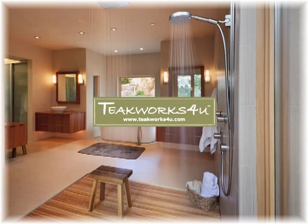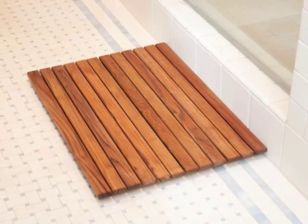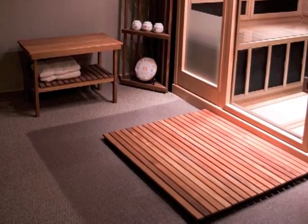Thank you for your interest in this teak shower mat. As you may know, teak is extremely beautiful. However, did you know it is also one of the world's most water-resistant woods? This is why you find teak in many humid locations, such as saunas, showers, and spas.